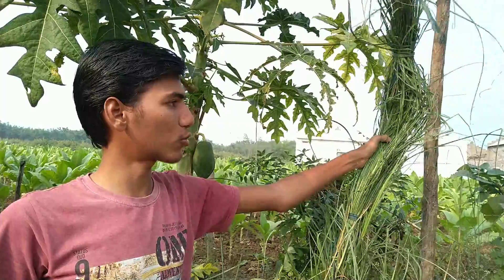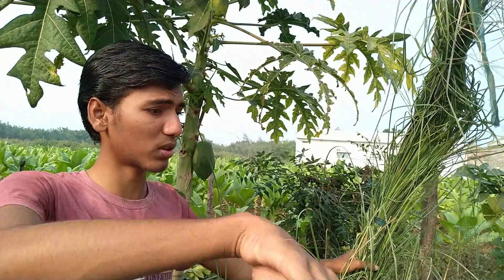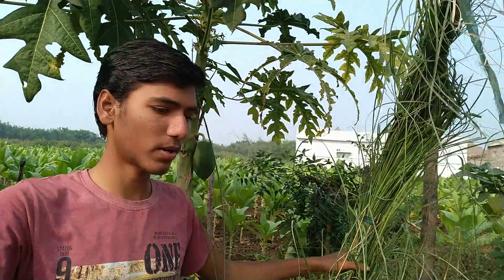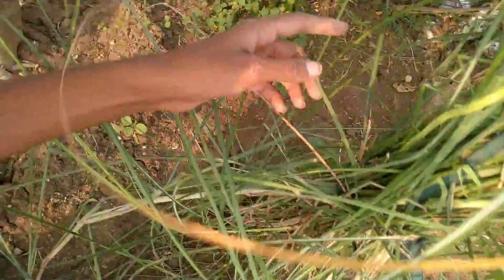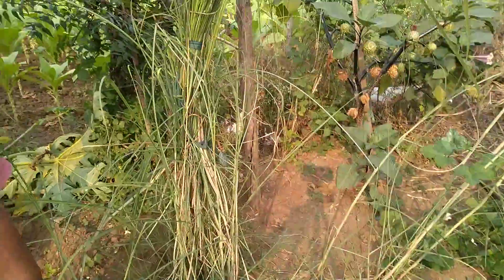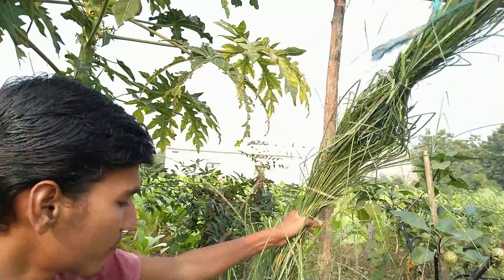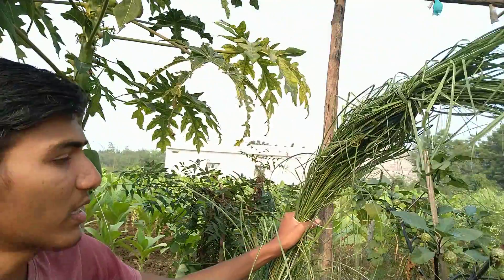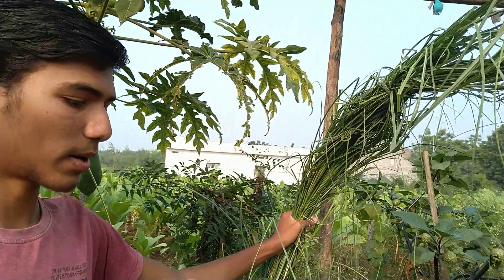I am going to show you a lot of videos. I will show you a little bit of video.